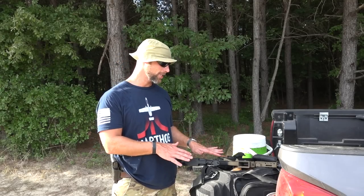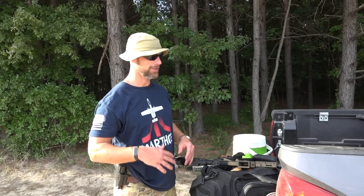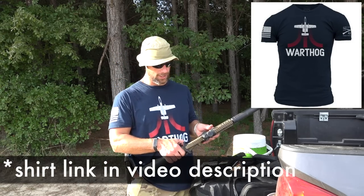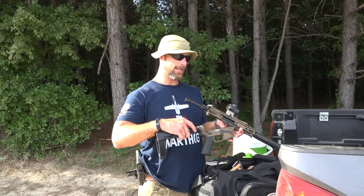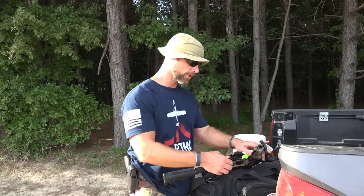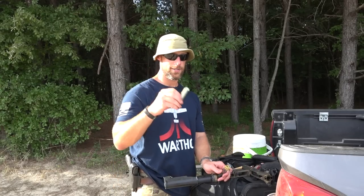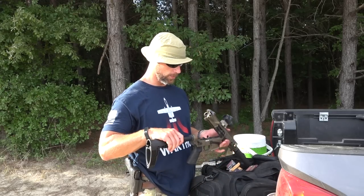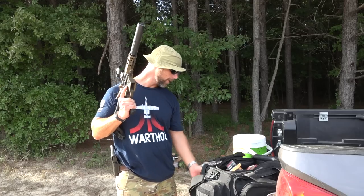CMMG tells me this gun can be shot with subsonic ammo suppressed. We're going to change out the buffer as they recommend. Unlike the other Guard-type pistols, it doesn't have an actual weight you drop in the carrier — you just change the buffer itself. We're going to take the factory one out, and they sell this buffer that doesn't have any weights in it. We're going to put that in and lock it up.